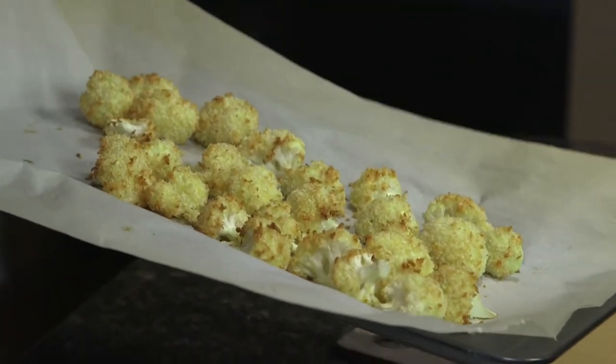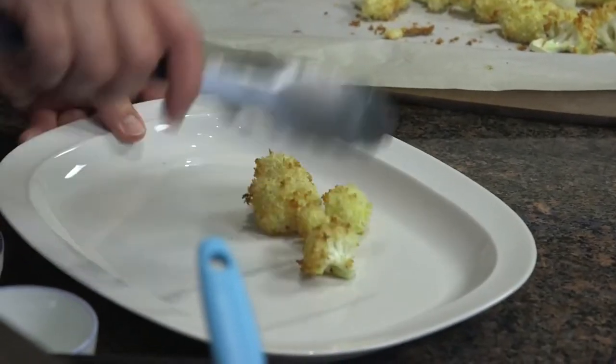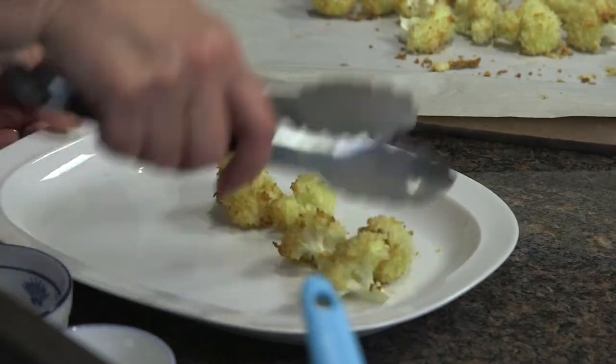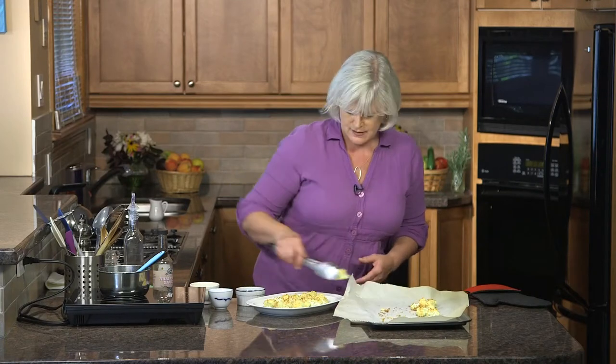We've got our golden, crisp, beautiful-looking cauliflower nuggets fresh out of the oven. They smell so good. Now we're just going to put them on our serving plate and put our sauce on it — they're really, really nice and crispy. It's not just for the kids; I love eating these. They're a really fun thing to have for lunch, and they'd be a fun snack to serve at a party. You could even make up little bowls of hot cauliflower nuggets with individual dipping sauces — maybe even a cauliflower nugget buffet with four or five different sauces. Usually in my family we just eat them right off the tray, but I'm doing it fancy today.